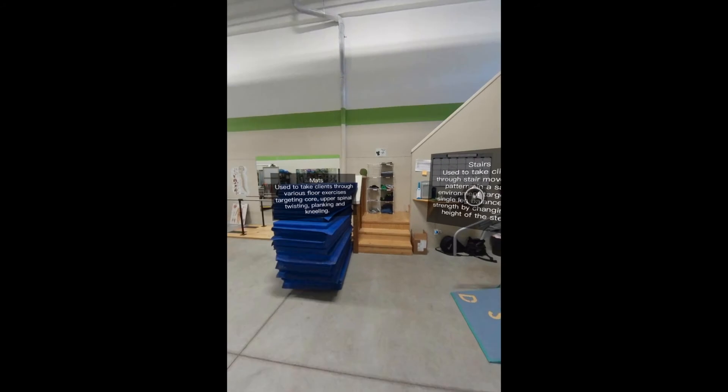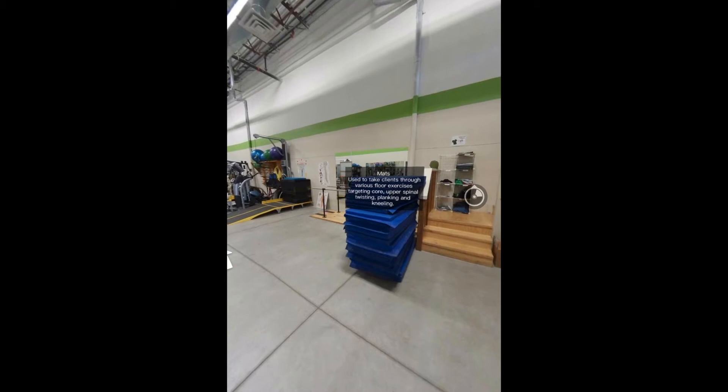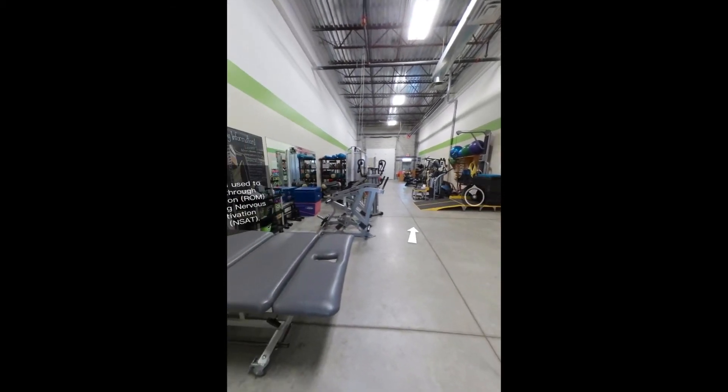The mats are used to take clients through various floor exercises targeting the core, upper spinal twisting, planking, and kneeling. The mats are also used for various crawling exercises.